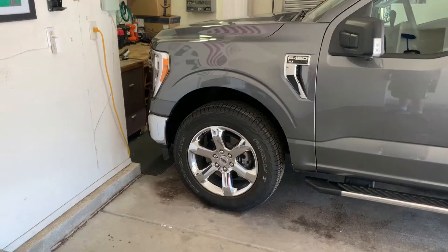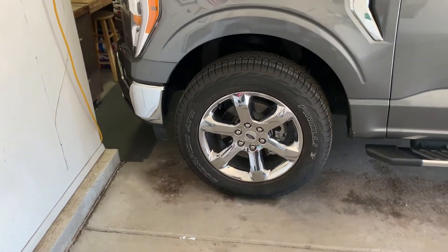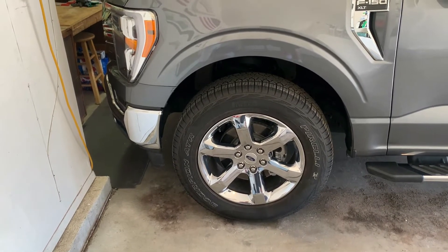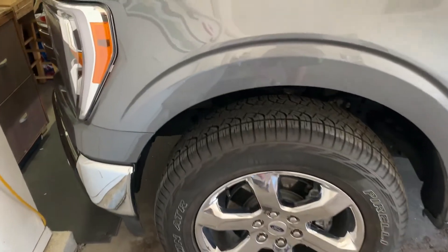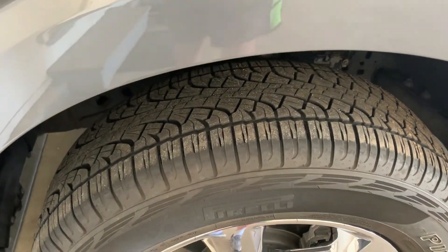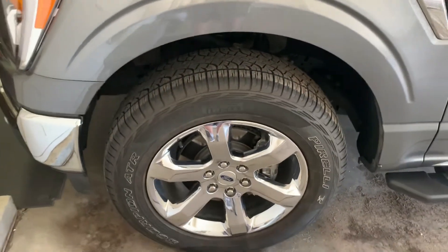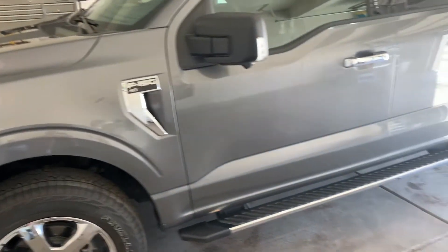This does have the 20-inch rims. They actually look very nice with the Pirelli Scorpion ATRs — pretty decent tires. Driven through a few snowstorms here in Colorado and done alright. Definitely got to use four-wheel drive when you're going up some inclines. It's a pretty nice-looking truck.